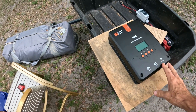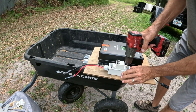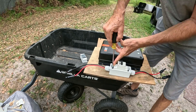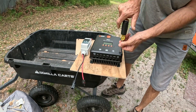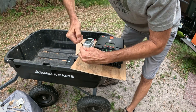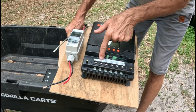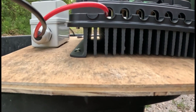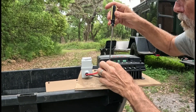I think we've got a nice fit here. Now we'll just add the switch. All these terminals are marked — PV stands for Photovoltaic — and there's the positive and the negative. I'll show you what this thing looks like. There's a little screw that comes up; you put your wire in and screw down on the wire.